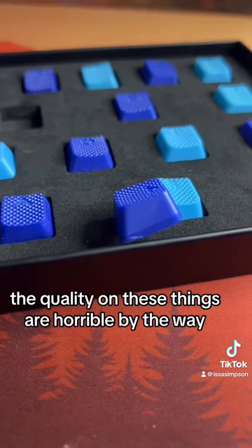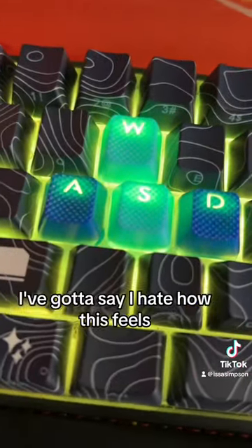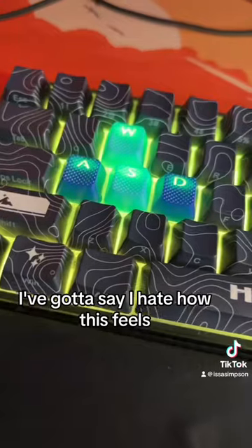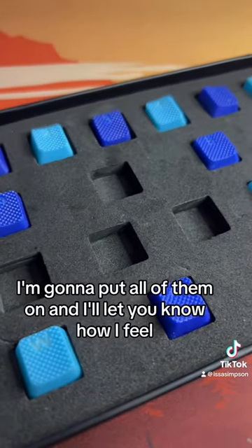The quality on these things is horrible by the way. I only put them on WASD. I've got to say, I hate how this feels. I'll play a couple games with these on — I'm gonna put all of them on — and I'll let you know how I feel.